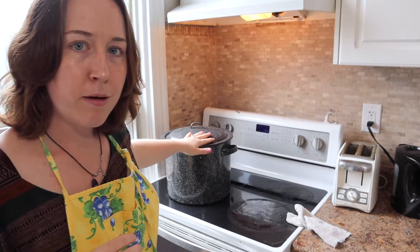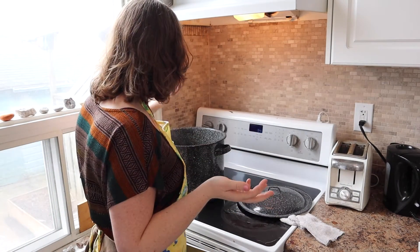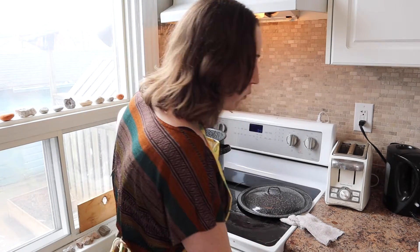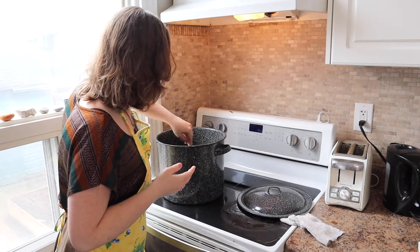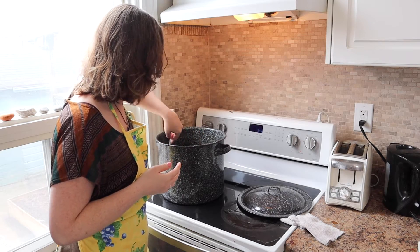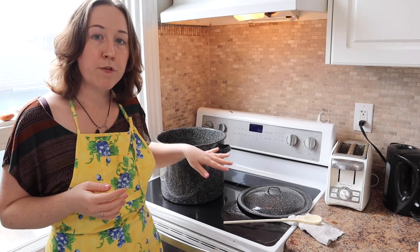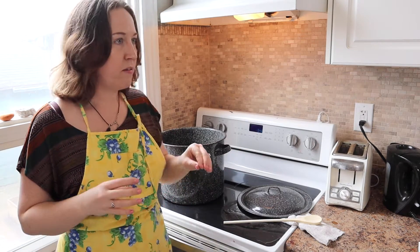This is a dye pot, or at this point a pre-mordant pot. I'm going to turn the heat on to about a medium. We don't want this to boil even a little bit, but we do want it to be hot. I'm just going to stir up the water to dissolve the last little bit of alum at the bottom. We want enough water in there for your yarn to flow freely — if the yarn can't move around in the water, there's not enough water.